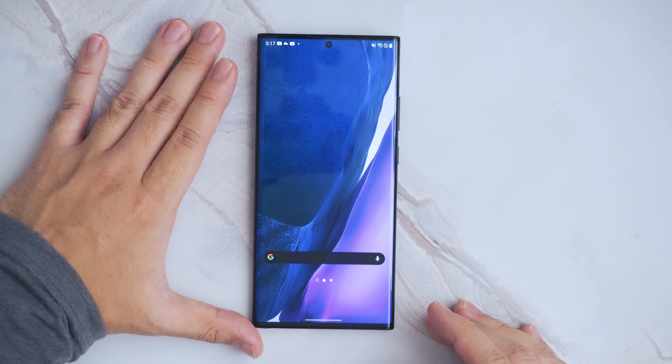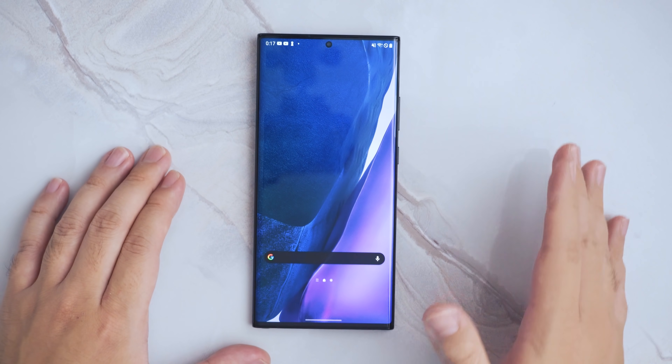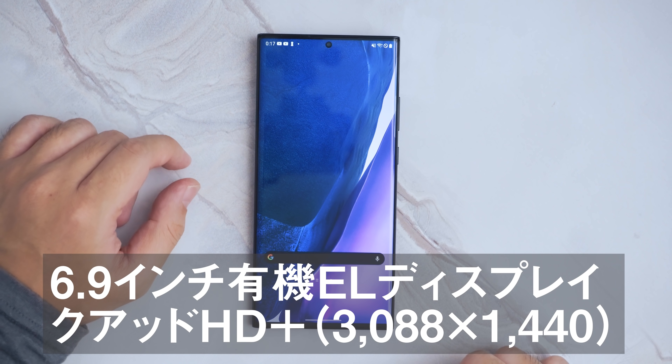Galaxy Noteシリーズは非常にこの大画面というところも特徴で、今回も6.9インチの大画面ディスプレイとなっています。限界ギリギリまでベゼルレスなディスプレイになっていて、上の真ん中にセルフィー用のカメラが一つ付いています。パンチホールディスプレイですね。ディスプレイのサイドはエッジ加工がされていて、没入感がすごく高いディスプレイです。